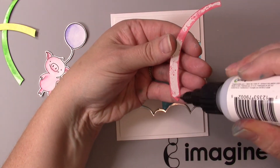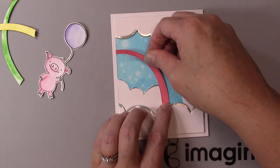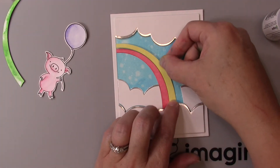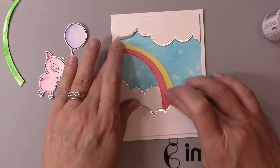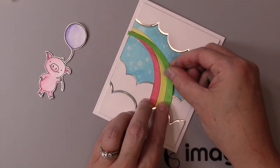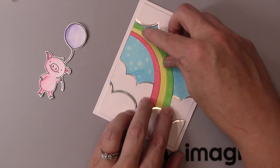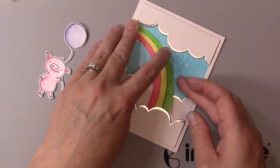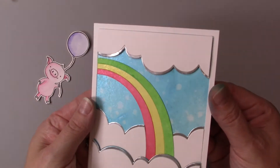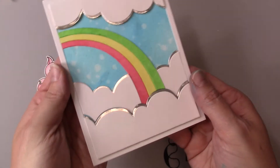Now the next thing I want to do is add the rainbow to this card. I'm going to be using my On Point Glue and going in order of red to yellow to green, simply placing those in until they adhere down. This technique is a lot of fun because the whole card has been colored with inks and sprays, which allows you to do a lot more with the craft products you might already have. Almost everyone has Memento inks they can watercolor with, and the Firework Spray is a great addition to your craft room.